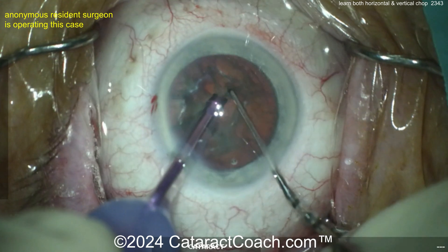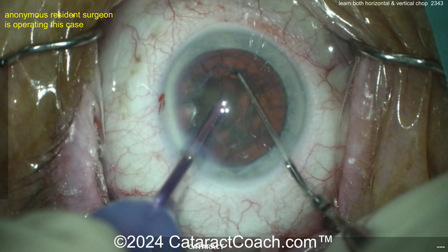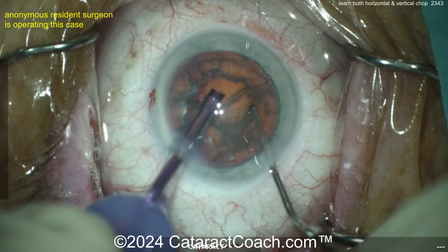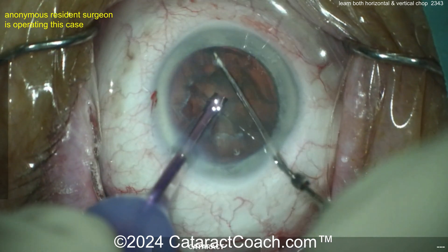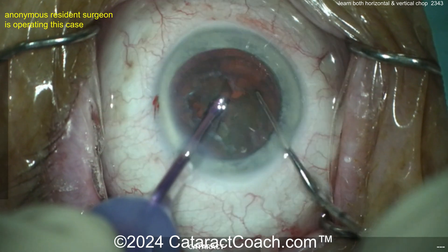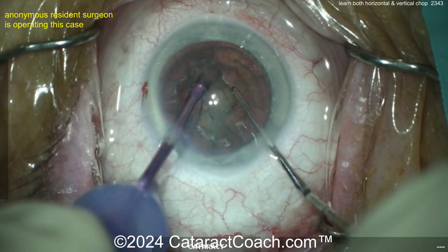I'll do my sound effects again. If the vacuum goes up — nee — chop. But if you wait and it goes back down, you've lost your vacuum purchase. So that window of opportunity to get a good chop is when the vacuum is high. When it goes nee, chop. Listen carefully to the audio clues from your machine.